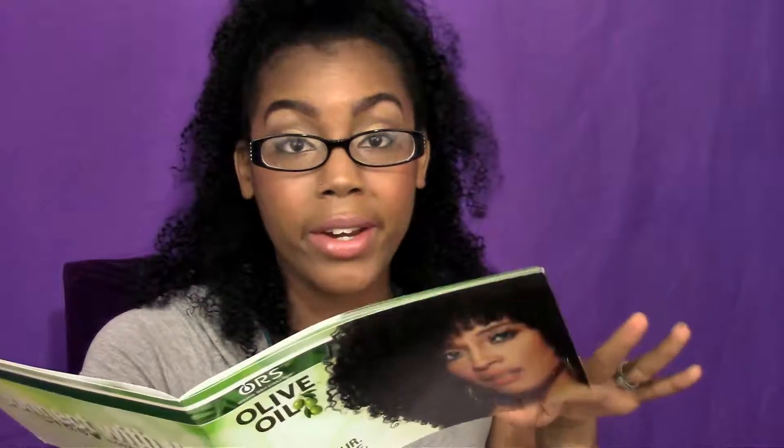So this collection is from ORS, the Original Root Stimulator. We have their collection and I'm just going to go through the products and read them off to let you guys know what's inside. They did include this little booklet right here. I'm going to read the information off of here so this video is not 30 minutes long, because I like to talk. This will keep things moving.